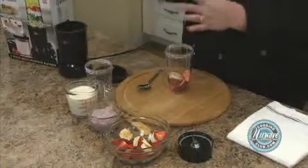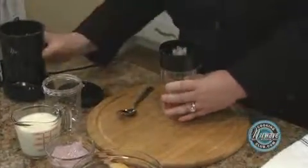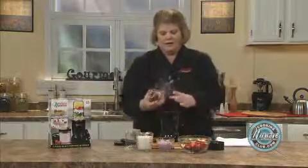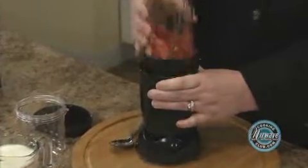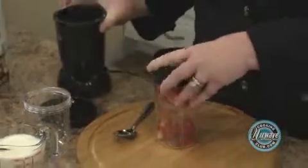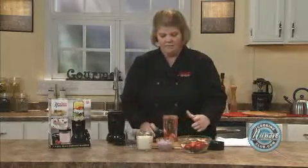Then I'm going to place my cross blade on, and I'm simply going to just pulse it twice. Then I'm going to add my yogurt and my milk.